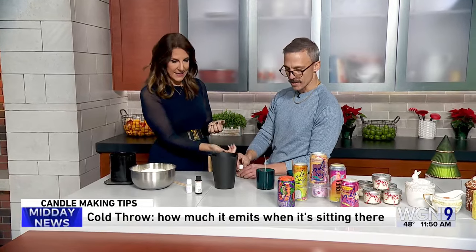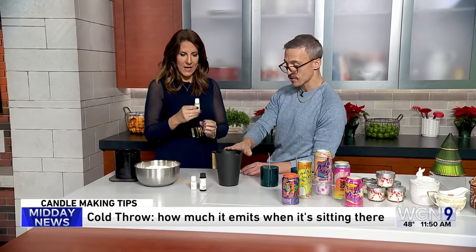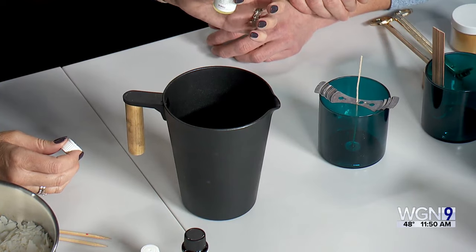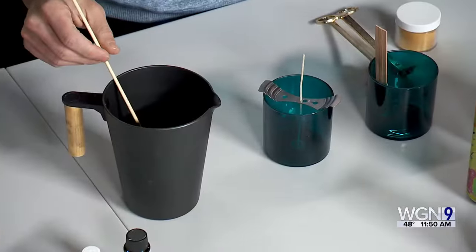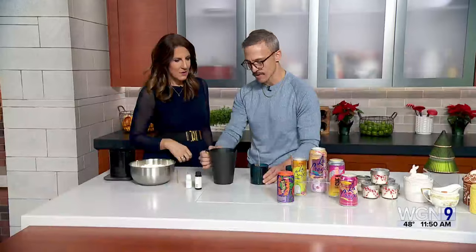We also need the wick. You can pour the fragrance right in while demonstrating — this one is plum and velvet cashmere. There's also grapefruit mint, which is nice for the holidays. You just stir it for a couple minutes, let it sit a little bit, then get ready to pour it into the container.